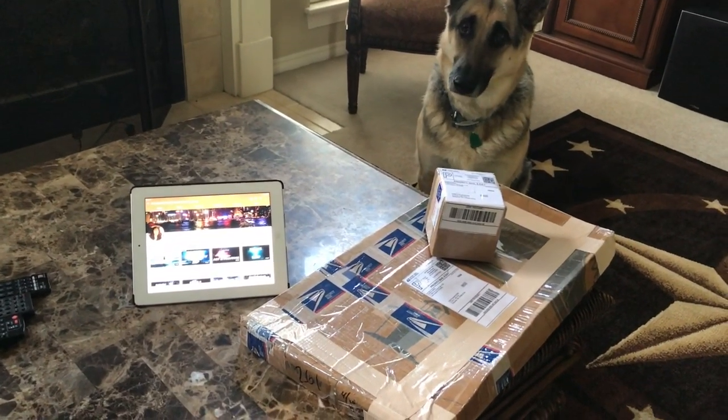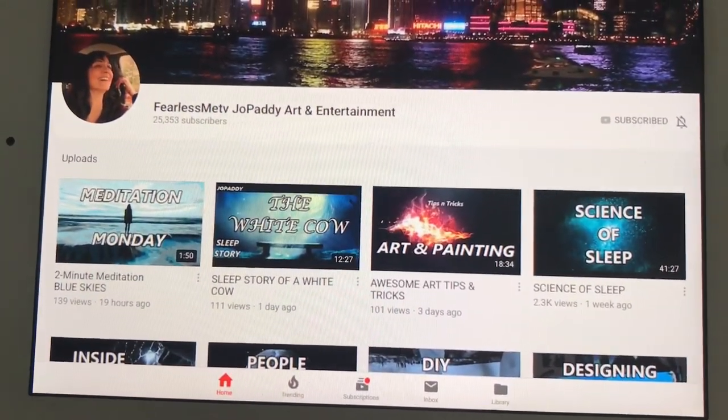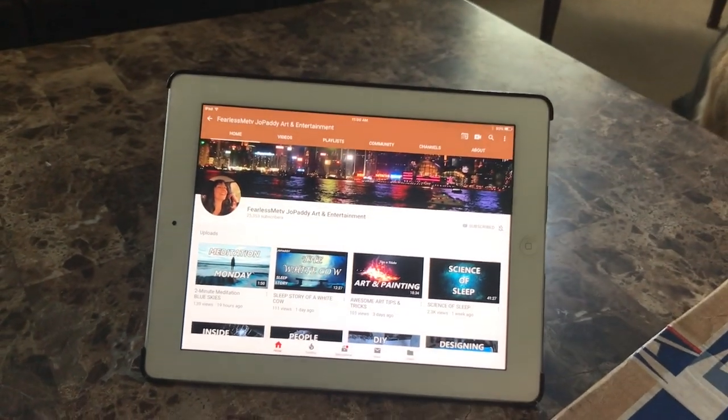Odin, we got some mail, and I bet it's some artwork, because it's from Fearless Me TV, the Joe Patti Art and Entertainment.